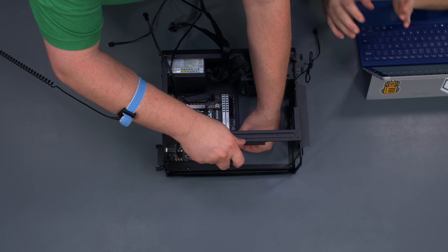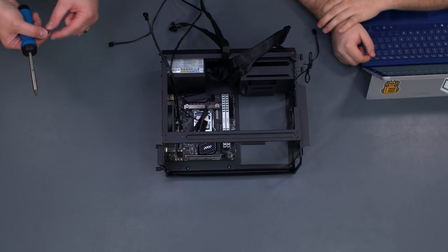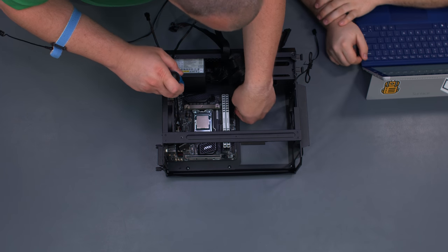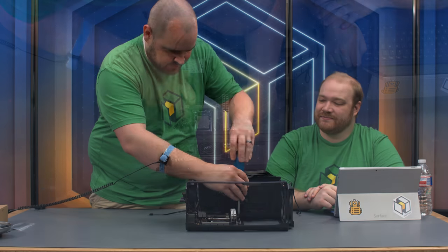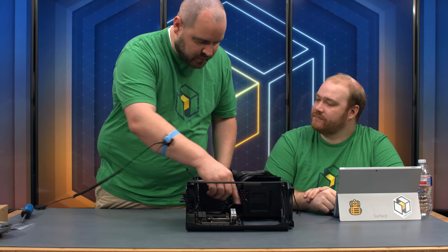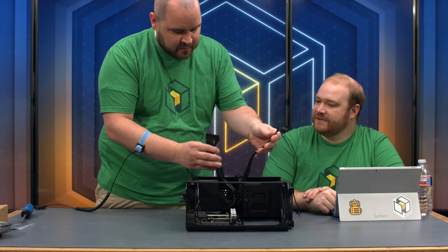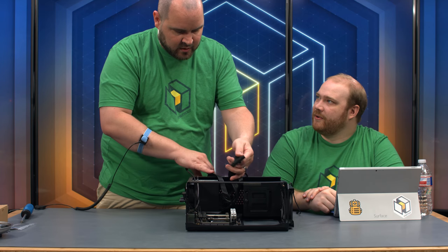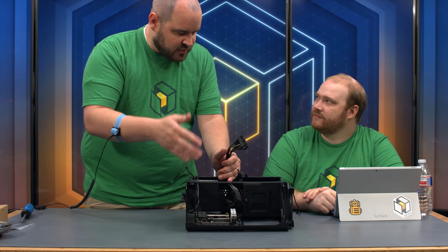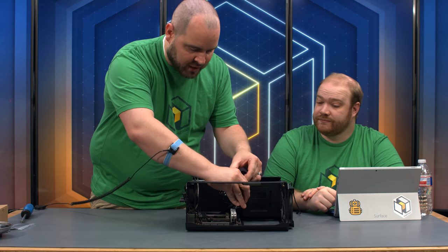It would be interesting to see a version with a side window too, since we have all these pretty components but you can only see in from the top — all the glamour shots are of the internals extended out. While we're here we're going to go ahead and connect the 24-pin and the 8-pin. Move the PCIe cables off to the side for now. With a tiny case and tiny motherboard, once you get too far along it becomes more difficult to plug things in, so do it while you can.